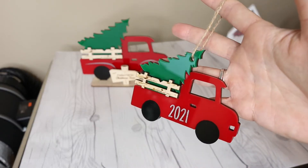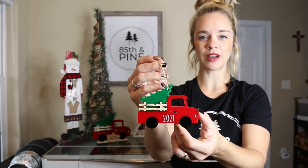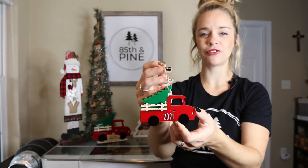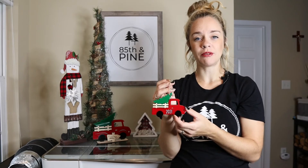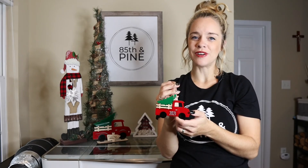I hope you liked this! If you're interested in making this, I'll have the file listed in the description box below where you can purchase it. If you're interested in getting your own Glowforge and making similar things, please feel free to use my referral code also listed in the description — you can get money off and I would get credits too, which me and my family truly appreciate. Thanks for watching and we'll see you in the next one!